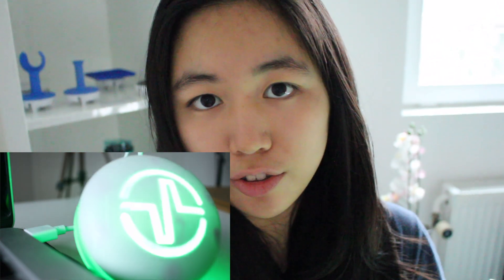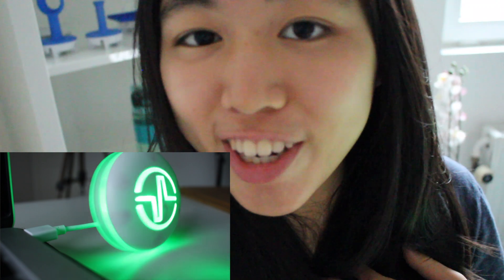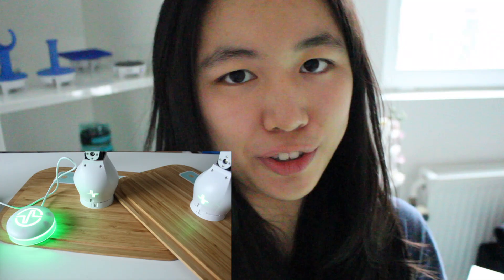First things first, plug in your dongle to your computer, then change the color. If you don't know which color to change to, use green because it's my favorite color. And then pair up your modules with the same color as your dongle.